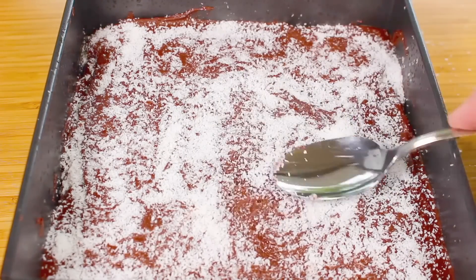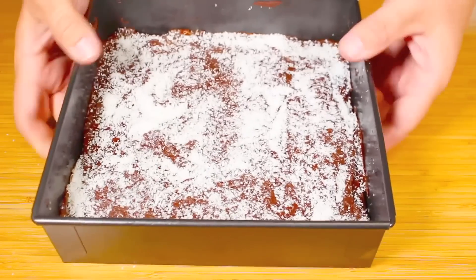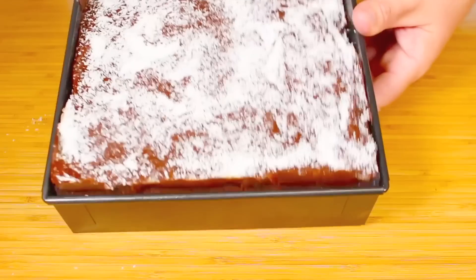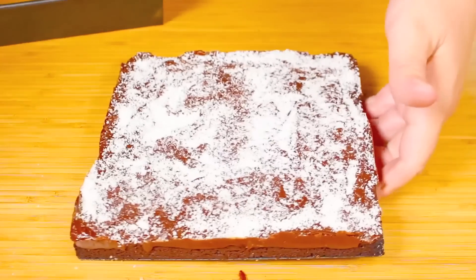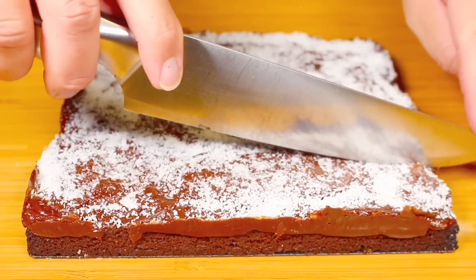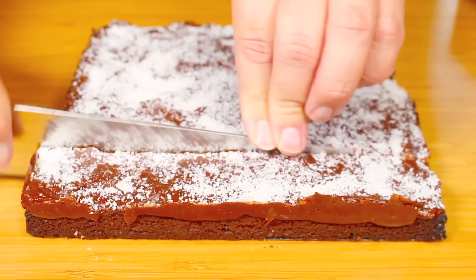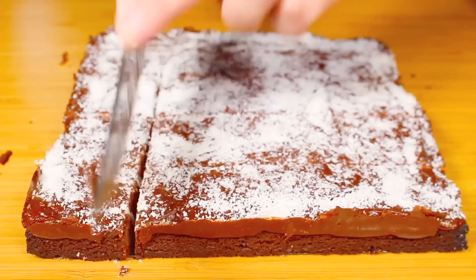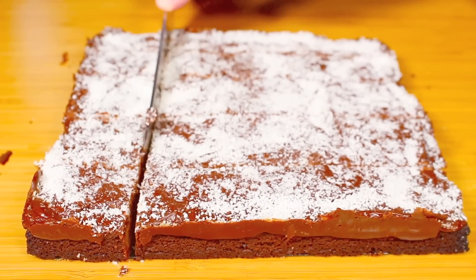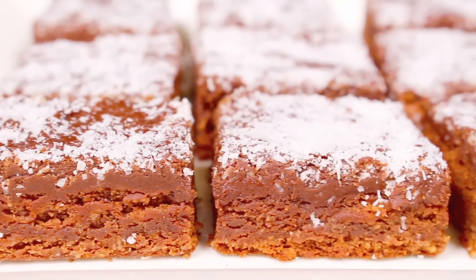Once done, place it in the fridge for about an hour to an hour and a half to completely set. I've had it cooling in the fridge, so I'm just going to remove it from the tin. Now all we have to do is cut it up into your desired slices.